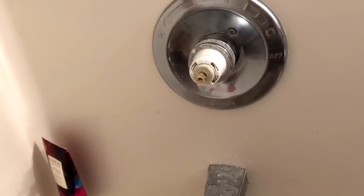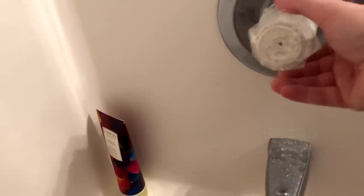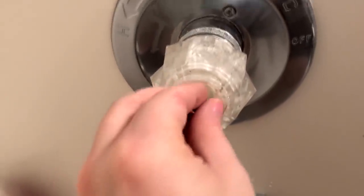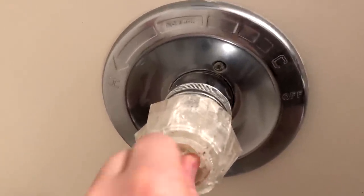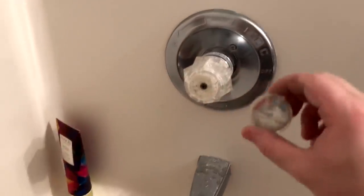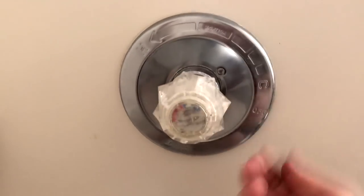Put the head back on — it's got a slot that only lets it go on one particular way. Slide it onto the brass fitting and twist until you find the groove, and it slides right on. Then put the screw back in that hole. Make sure you do not drop this screw — it will potentially go down the drain. Then take the little cap we took off earlier: make sure hot is on the left and blue is on the right, and push it right back on.